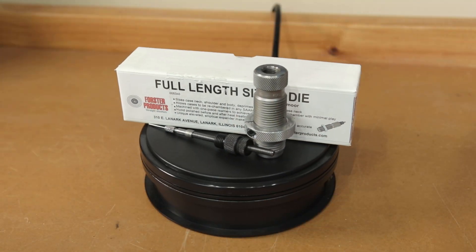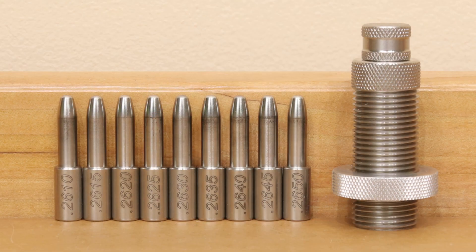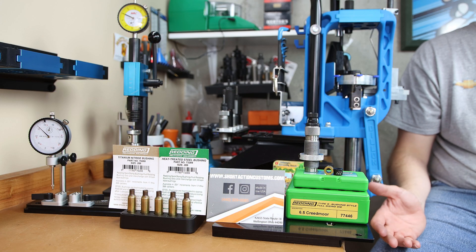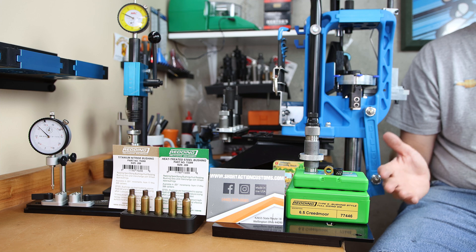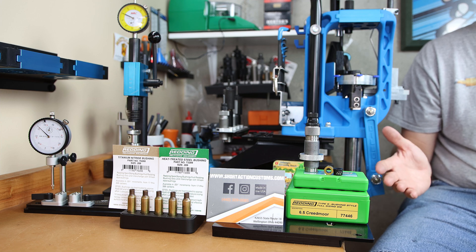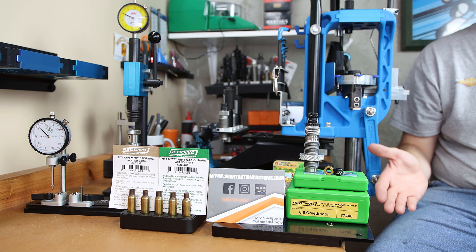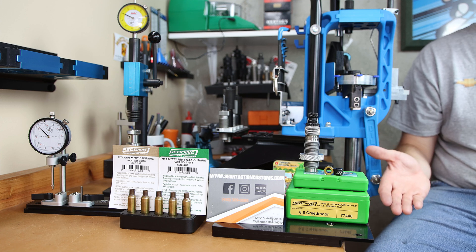I've always had better luck with full-length dies using an expander mandrel. I'm not saying the results I've had with bushing dies were bad, it's just not been the best. While concentricity may not be everything, I rarely run into somebody who wishes their concentricity was worse. So with all things being equal, most reloaders would pick the option that gave them the best concentricity output.